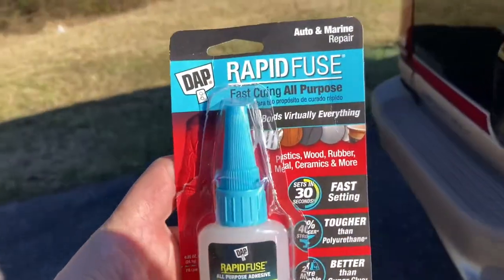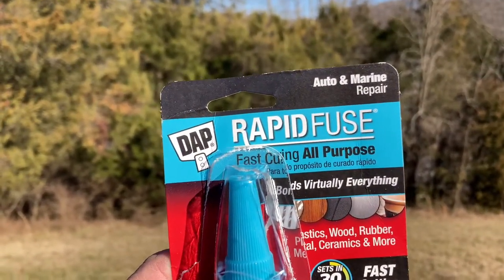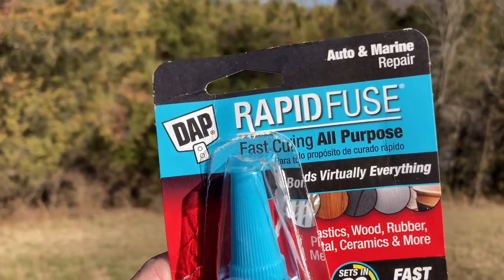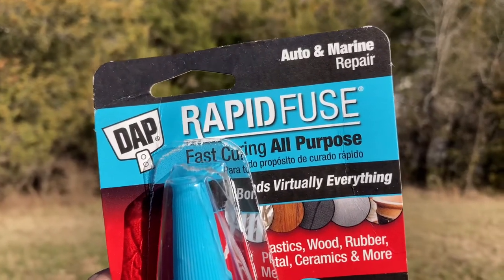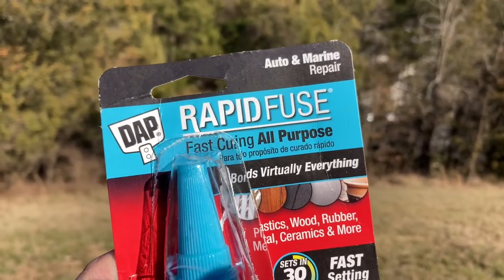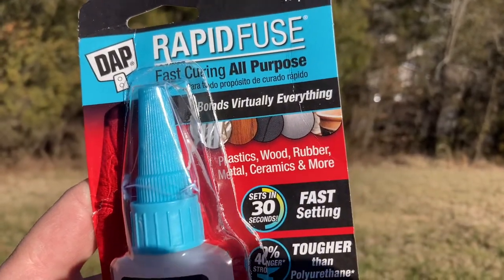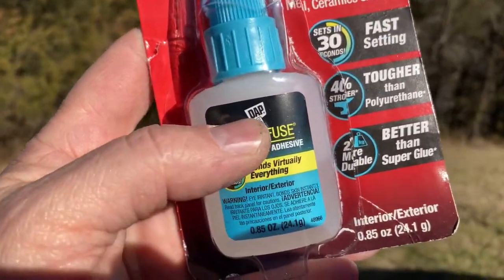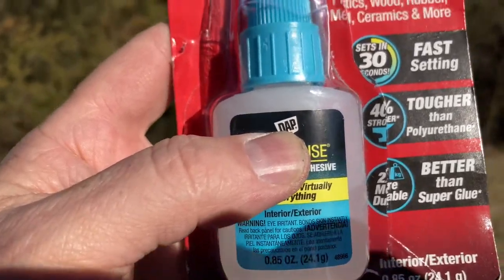This stuff right here is the best glue I have ever used, and I'm not just saying that. I have found this to be better and stronger than Gorilla Glue. This is Dap Rapid Fuse glue — it's for all kinds of surfaces: wood, plastic, metal, glass, ceramic, rubber. It says auto/marine. I bought this bottle at Walmart; it's a 0.85 ounce bottle, almost a one-ounce bottle.